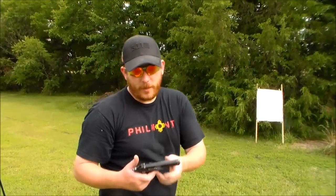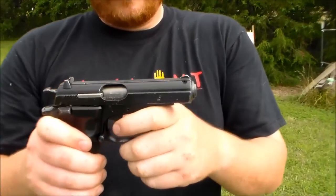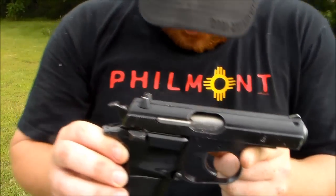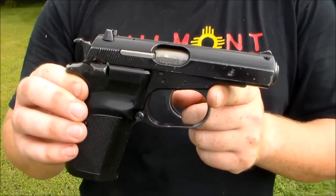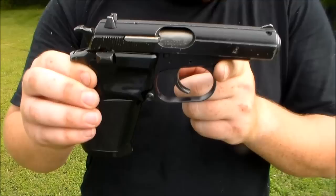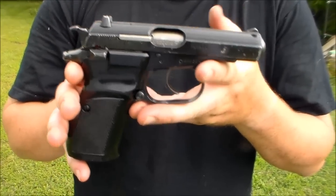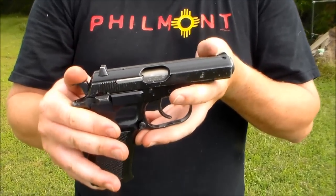So what do you think — keeper? Oh sure. Double down, get two of them. There it is, CZ-82. They make an 83 — that's a commercial gun in 32 ACP and 380 — so you can buy those commercially for a lot more than $250 but brand new. These military surplus are 9x18, but CZ still makes them for the civilian market. They're just prettier, cost more money, and they're in a smaller caliber, but they make a good gun. Very sweet, very cool.